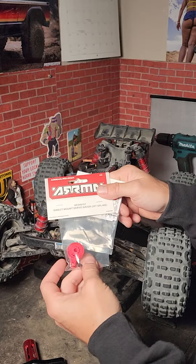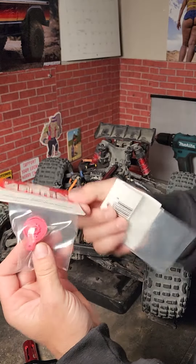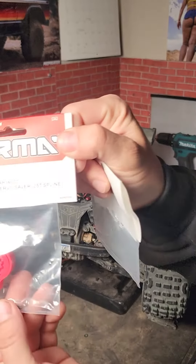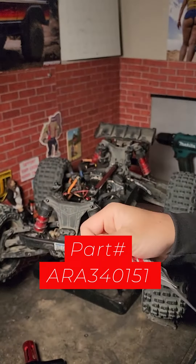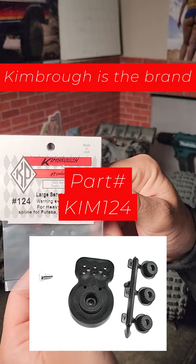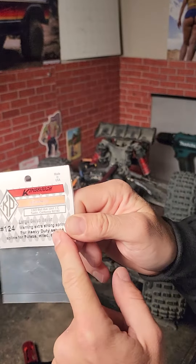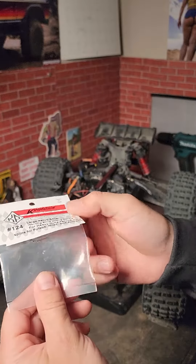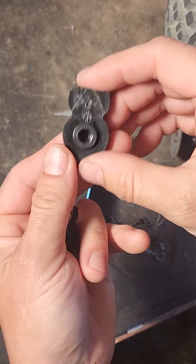If you want to upgrade your servo in your Outcast 4s, you're going to need a 25-spline servo saver. This is the one that will work — it's from Arrma themselves. I opted to go with this one if you're looking for a little bit more of an upgrade; it's just got a stiffer spring, but you do have to modify it a little bit if you want to get it to fit, and I will show you just what you need to do in the rest of this video.